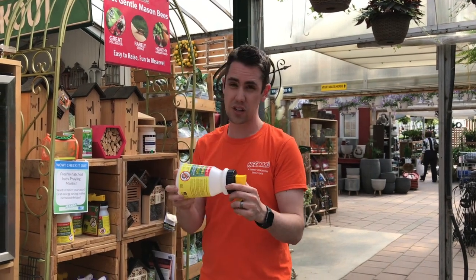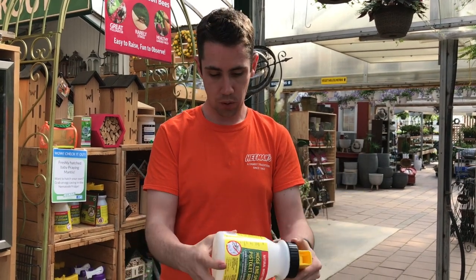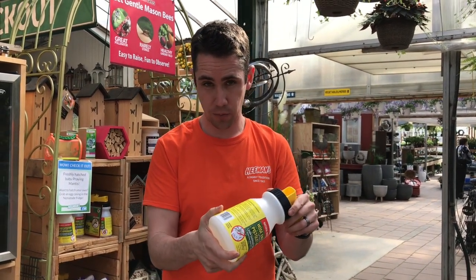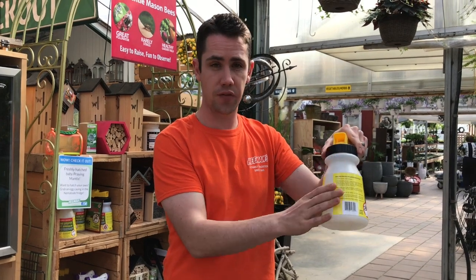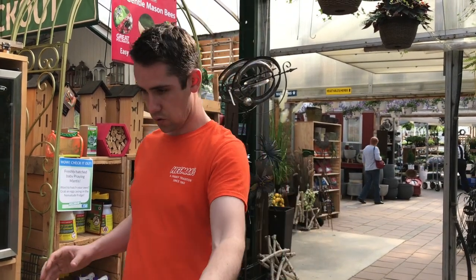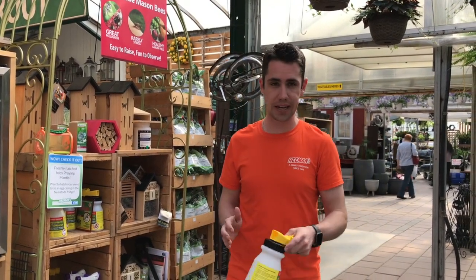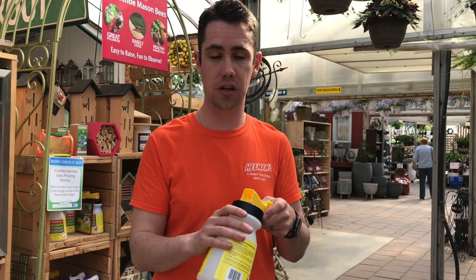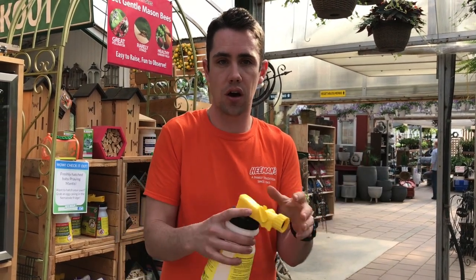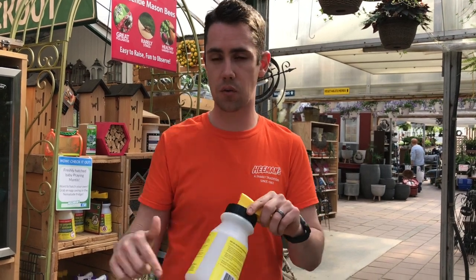One question people often ask is: how do I know how much area I can cover with this concentrate? What I recommend, if you've never done this before, is fill the applicator with water and add a couple of drops of food coloring or a tea bag to change the color. Then hook up the hose and walk your lawn at the pace you'd use to apply nematodes. If you cover half your lawn — say 2,000 square feet — you'll know you can do two full passes with the concentrate for good coverage.